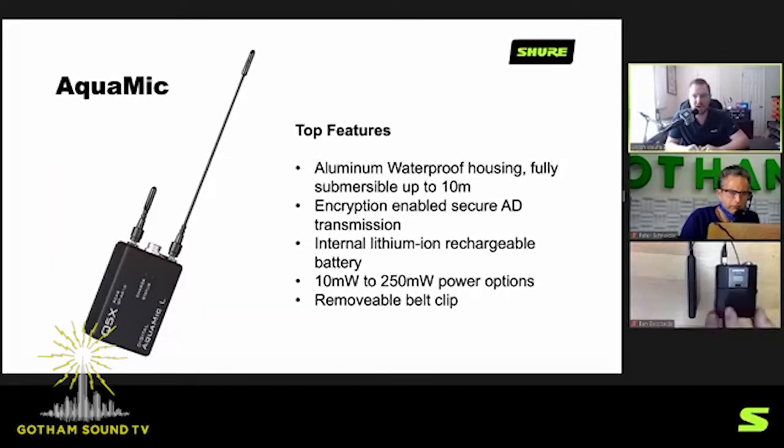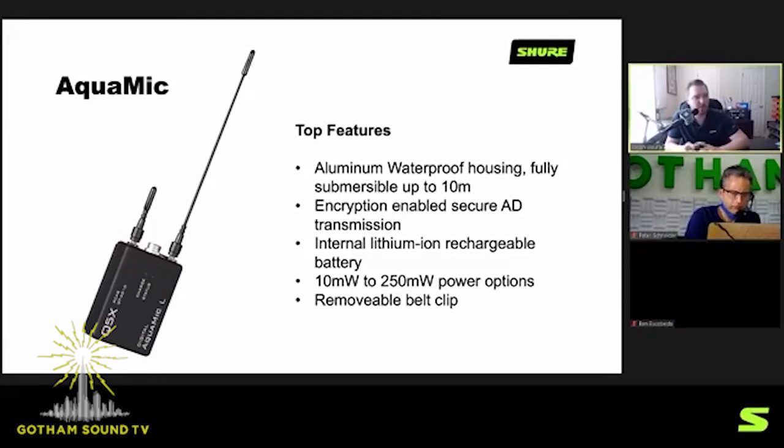The next unit is the Aqua Mic — a full aluminum-housed waterproof transmitter, fully submersible up to 10 meters. It's a solid brick of a transmitter with a six-pin Lemo connector for the waterproof housing. You'll need an adapter for your current lavaliers. This uses the Axiom Digital encryption-enabled 256 AES transmission scheme found in all Shure transmitters, with 10 to 250 milliwatt power options, and comes in long and short versions depending on battery size, plus a removable belt clip. From micro body pack to Aqua Mic, player mic, and the AD3 plug-on, we've got a ton of options for all Axiom Digital receivers.